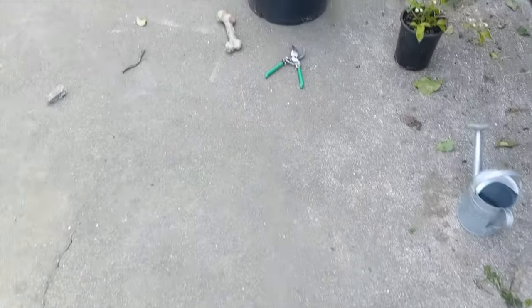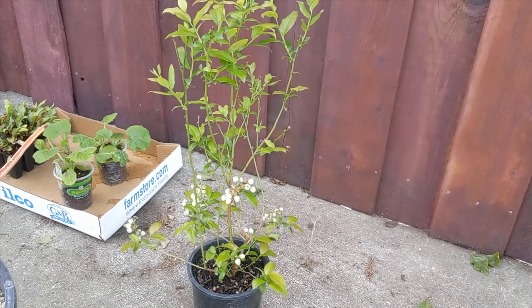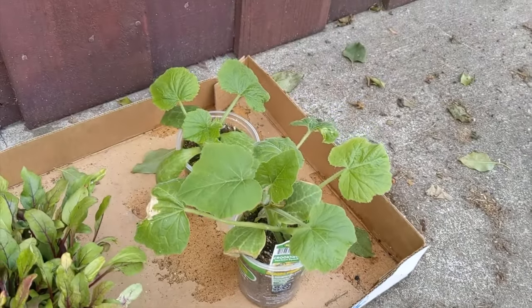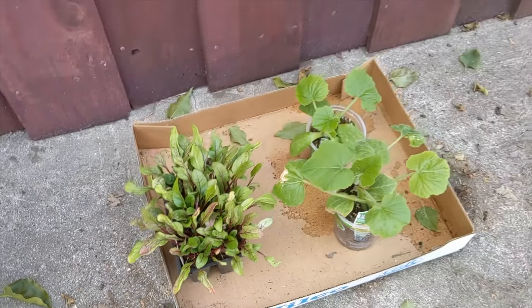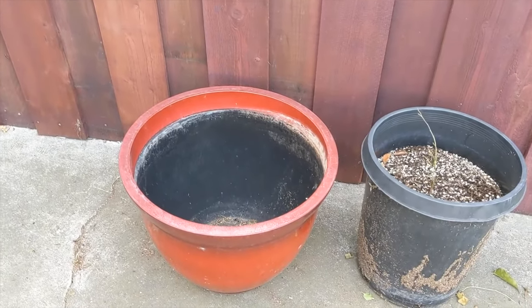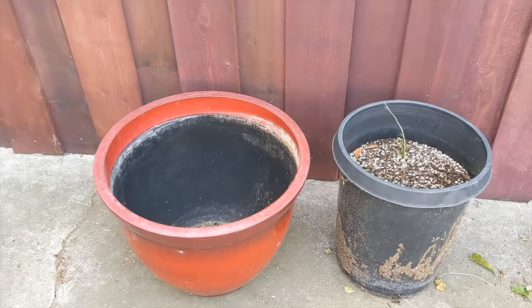All that's left to plant now is just this big blueberry bush, two different types of squash — crookneck yellow and straight neck yellow — and our beets. We'll probably put those blueberries in this big red pot, so we can get them some acid soil so they grow nice and healthy.